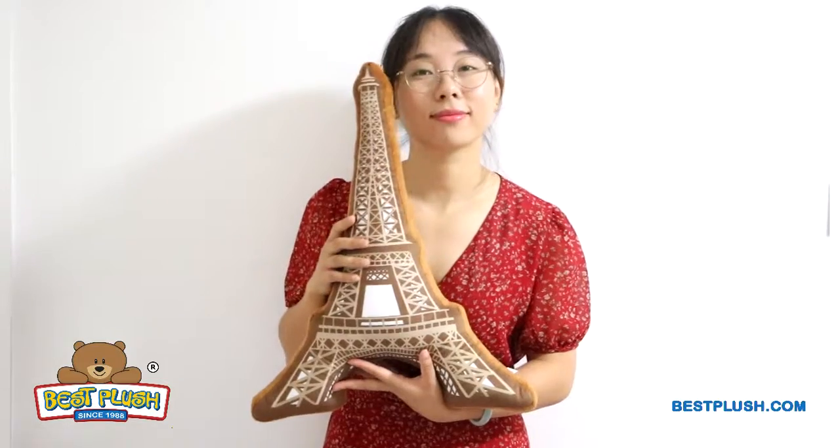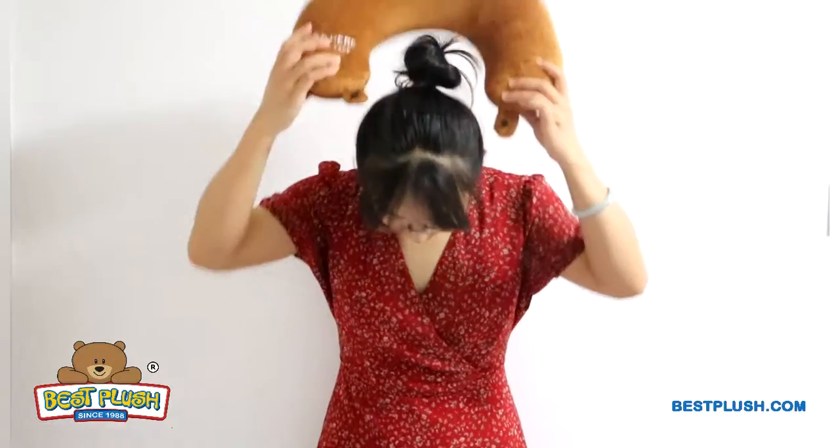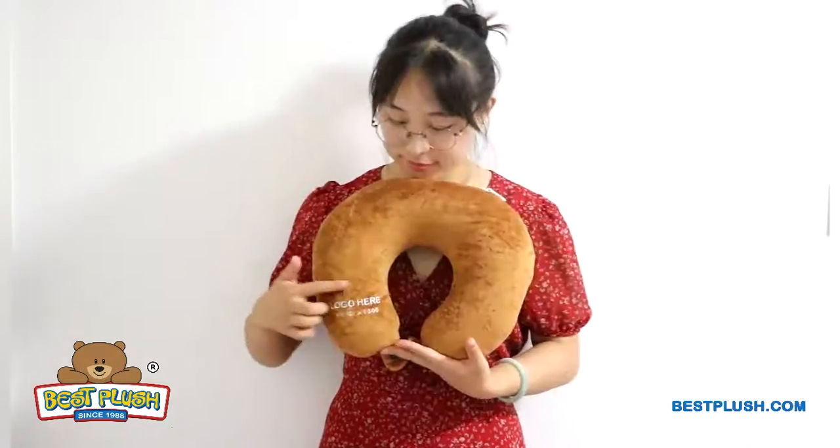In just three easy steps you can turn the plush cushion into a second shape. Simply unzip the back, shake down the microbeads inside, and zip it up. Now you've got a comfortable neck pillow that's easy to use at home or on the go. This travel pillow gives a second huge spot for your imprint.